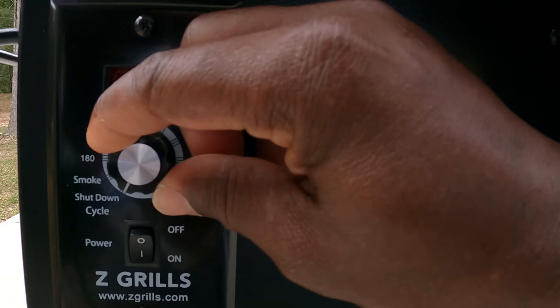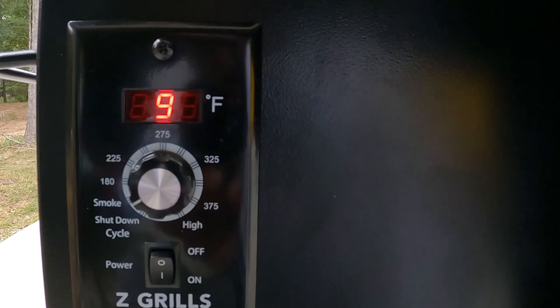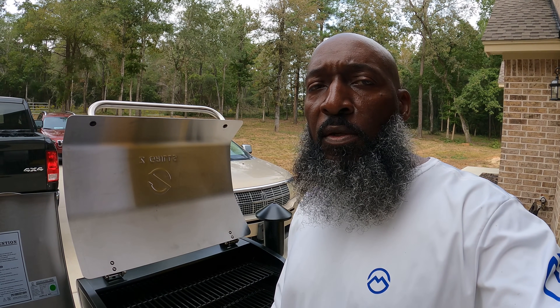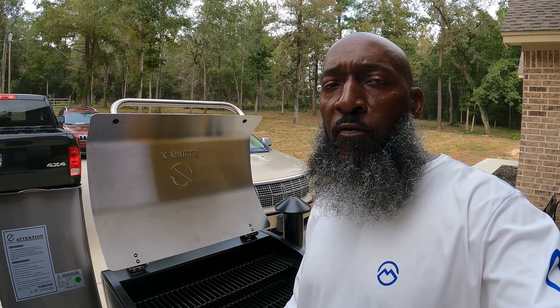Alright, so the grill done cooled off. We've got the components back in place. So the next step is to put your temperature dial on smoke, and once it starts smoking, close your lid. Set your temperature dial on high. Let's go ahead and let that bad boy go for 45 minutes. So we put it on smoke — alright, it's on smoke. Now we just got to wait until the bad boy starts smoking, then I'm going to crank the temperature dial all the way up to high, and we're going to let it go for 45 minutes.